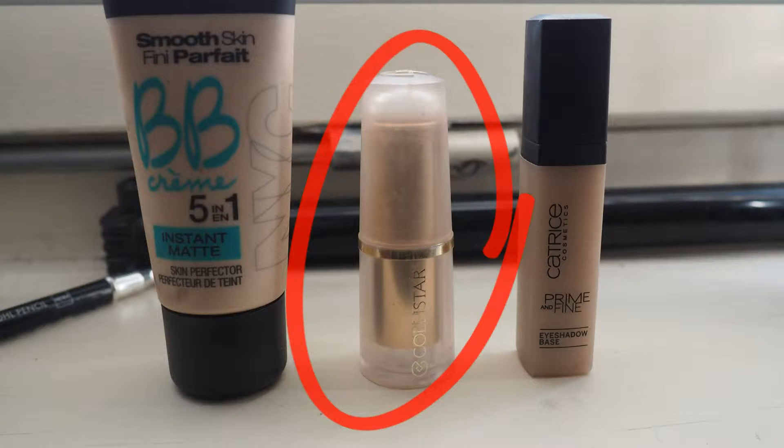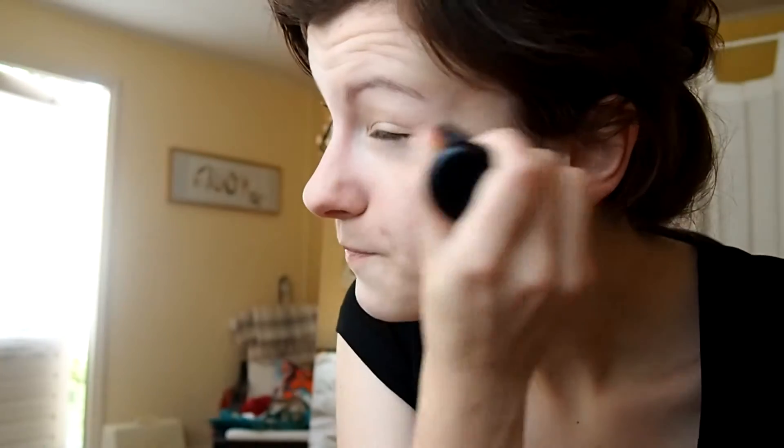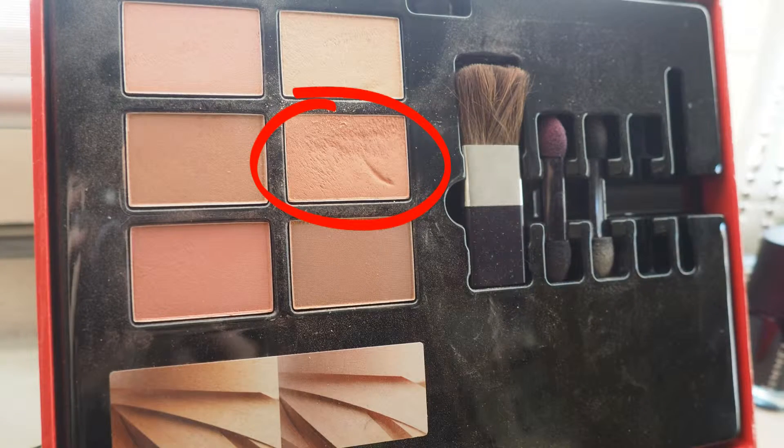Next I'm applying concealer under my eyes to cover up my dark circles, and also on some spots on my chin. In case you're wondering, yes, that's how I put on concealer. Then I'm taking a light color powder and applying it all over my face to avoid looking shiny or oily from the concealer and foundation.